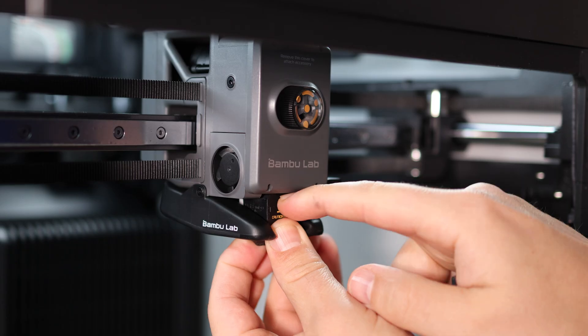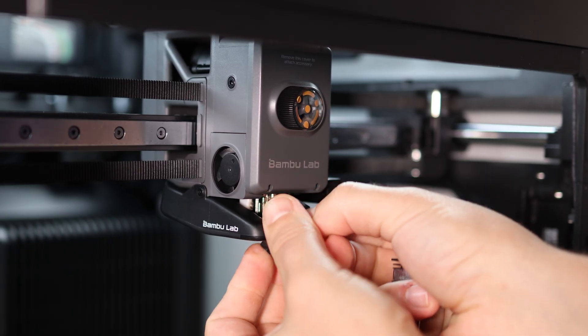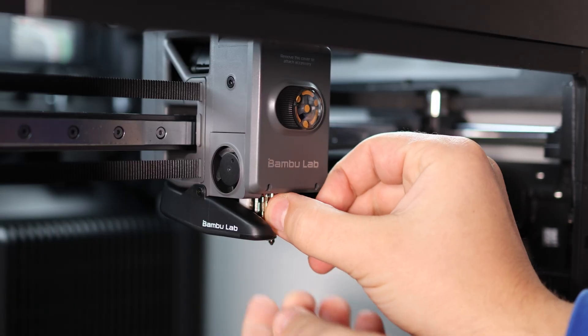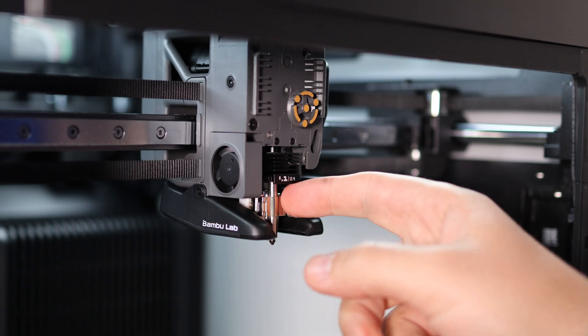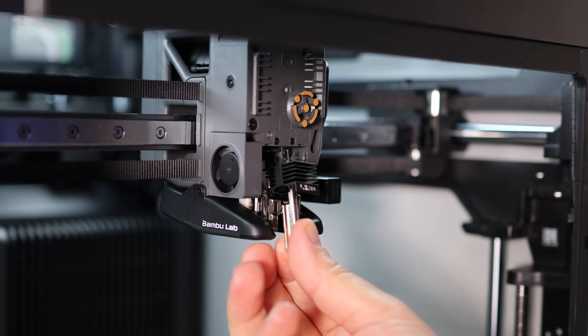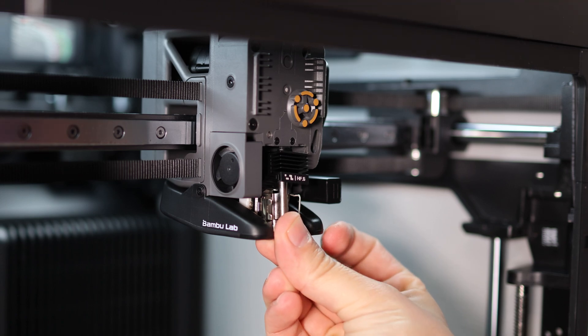About the nozzle change — you can swap nozzles in under a minute. Just remove the rubber seal, take off the cover, loosen the holder, pull out the old nozzle, pop in the new one, put everything back together, tighten it, and you're done.